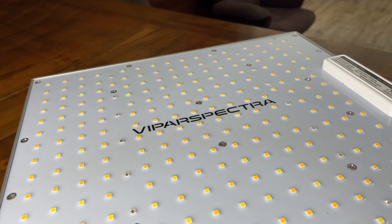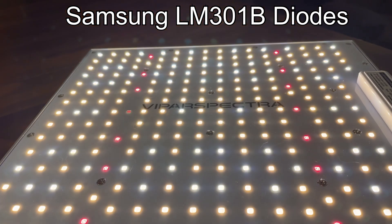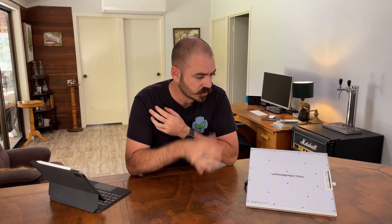Let's discuss the light. This is the XS1000. As far as I can tell, this is Viper Spectra's best bet for competing with the Spider Farmer SF1000, which is another 100-watt grow light that's done really well. This light has virtually the same specs as the SF1000, except in a more premium package. It's a full spectrum grow light with 3000K warm white LEDs, 5000K white LEDs, 660 nanometer deep red LEDs, and 730 nanometer IR red LEDs, for a total of 252 LEDs across the PCB.